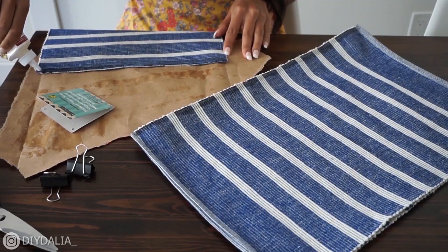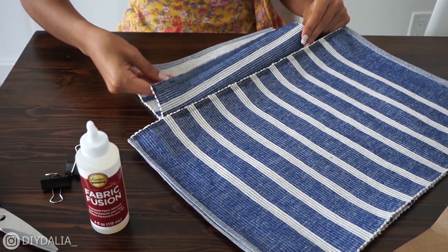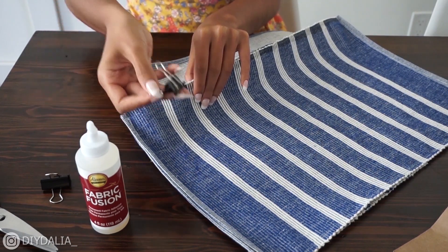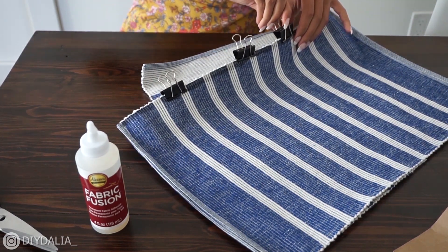I'm going to start attaching the base of the bag to the rest of the bag by gluing section by section, starting on one long side — again applying a quarter-inch section of glue along that edge, connecting the two sides, then clamping them together using paper clips, doing that all the way around making sure there are no gaps or holes.